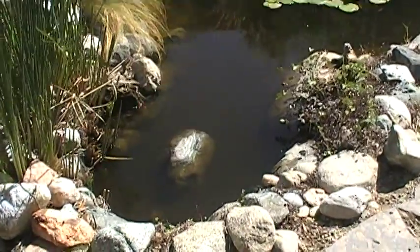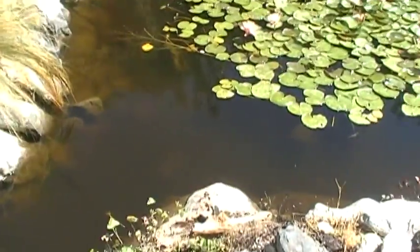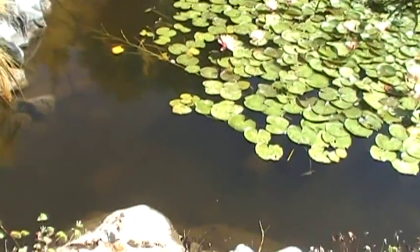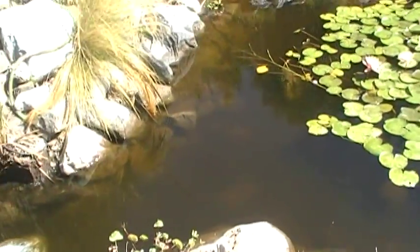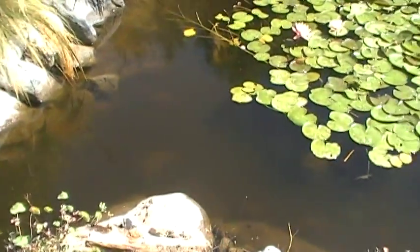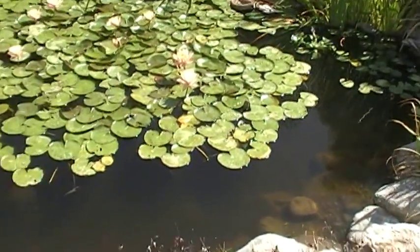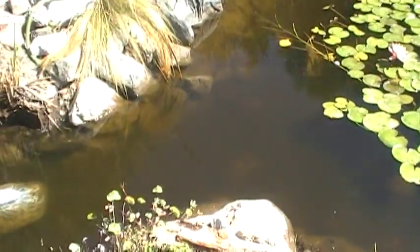So on to step two. I don't know if you can really see the difference with the light, but already we've had the system running for about three days now — even with no plants planted or anything — just the mechanical filtration, and the pond started to clear up.